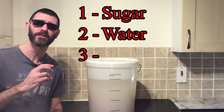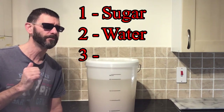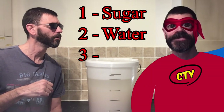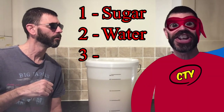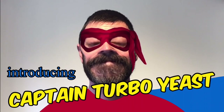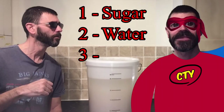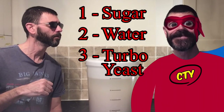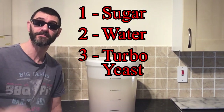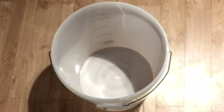Hello there, good citizen — do you need my assistance? Because what I think you need is some turbo yeast. Well, he's got it — that's what I need! Fantastic, thank you Captain Turbo Yeast, we'll get to you in just a second.